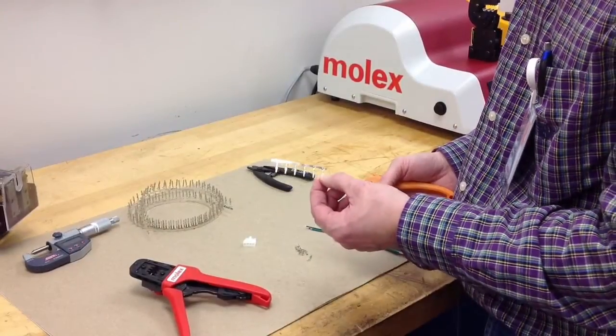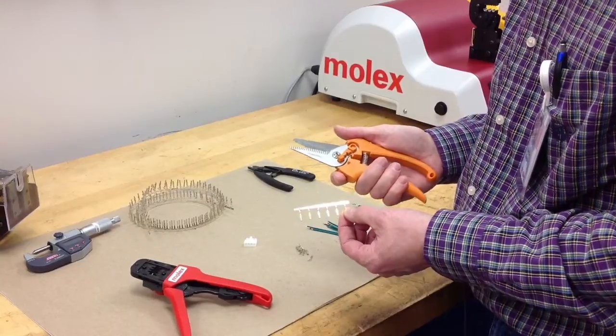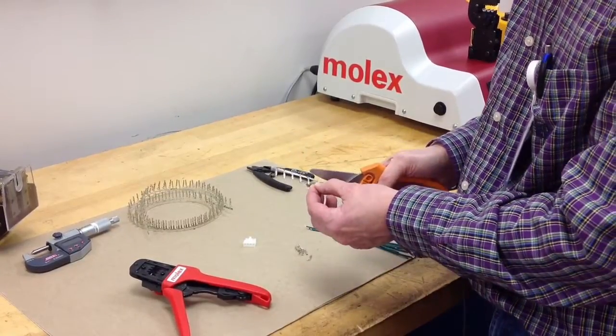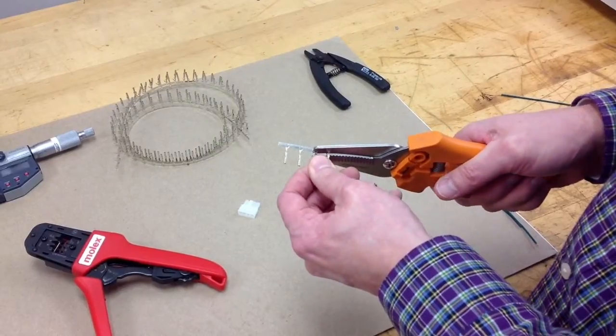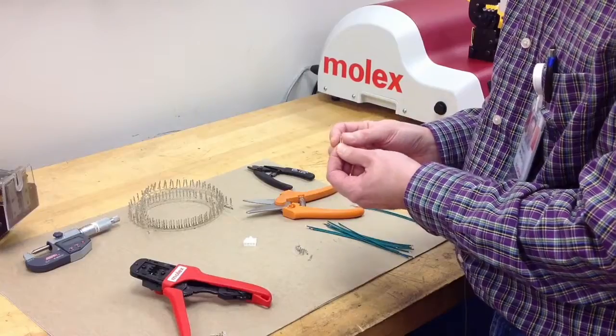In this video I'd like to demonstrate how to make a proper crimp with a hand tool. The first thing you want to do is remove the terminal from the carrier strip. Have a proper set of sharp shears, and make sure you cut that terminal off so there's next to no cutoff tab remaining on the terminal.